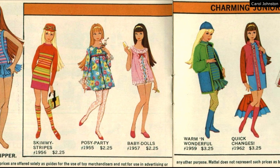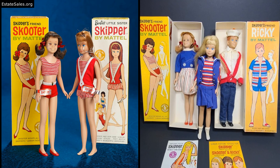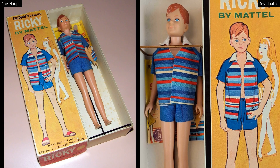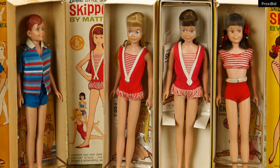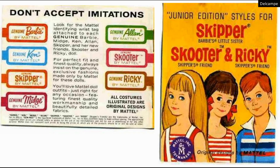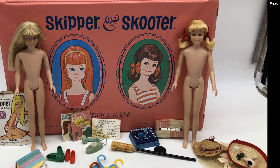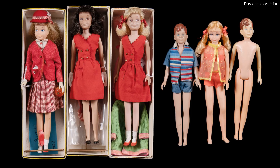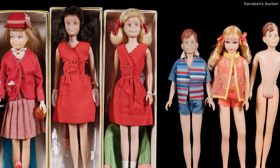Skipper continued to be a fashion icon into the 70s, carrying on the mod fashion era. Over the years she has had a few friends. In 1964 she got a boyfriend named Ricky and a BFF named Scooter. They all had the same body as Skipper but different faces — Ricky and Scooter have a similar little-kid chubbiness. Personally I think Scooter looks like Midge and they're both a bit homely — perhaps intentional to buffer Barbie's supermodel appearance. Scooter and Ricky were never seen again after 1967.